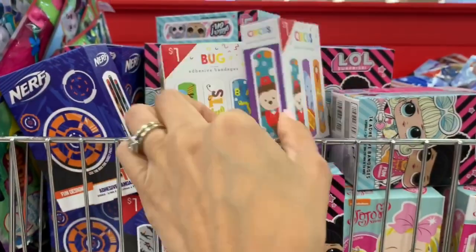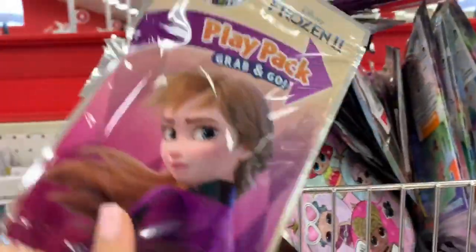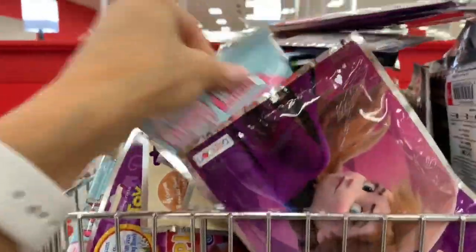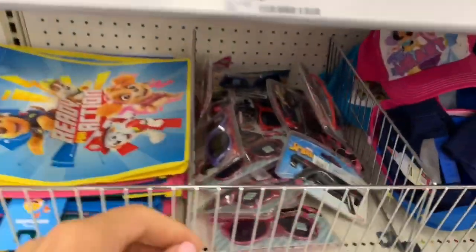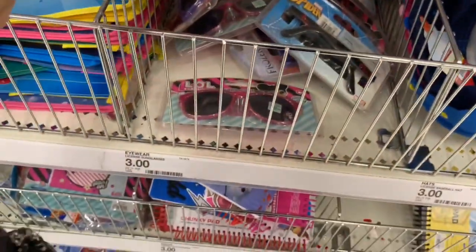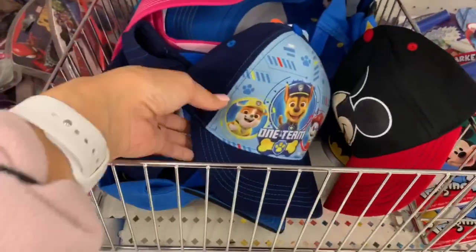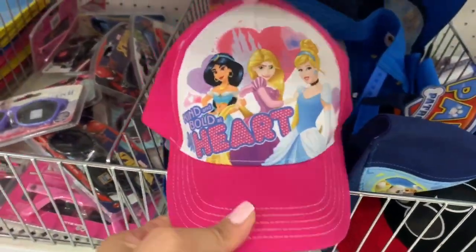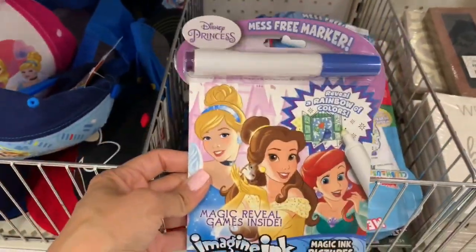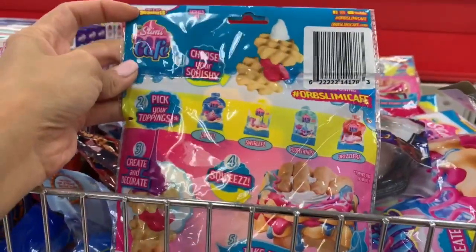I don't know what it is with kids and band-aids, but kids love them. My son wants a band-aid even when he's not hurt. They had a few different band-aid boxes for a dollar. The play packs are really fun for traveling and also make perfect Easter basket gifts — they come with coloring books, stickers, and crayons. They also have sunglasses, since spring and summer are around the corner, for both boys and girls.